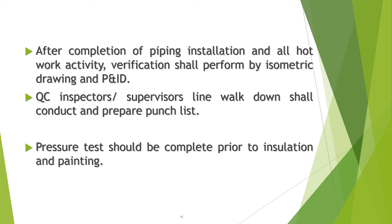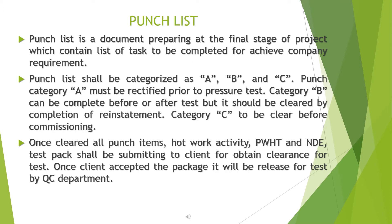QC inspectors or supervisors shall conduct a line walkdown and prepare a punch list. Pressure testing should be completed prior to insulation and painting. A punch list is a document prepared at the final or initial stage of a project, containing a list of tasks to be completed to achieve company requirements.